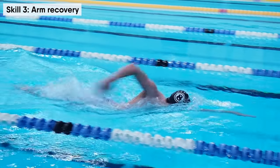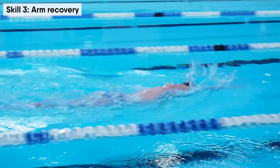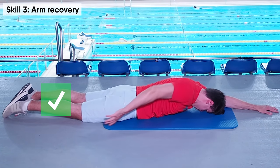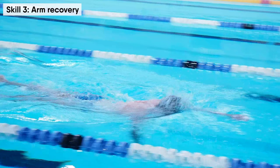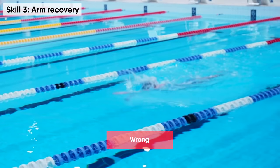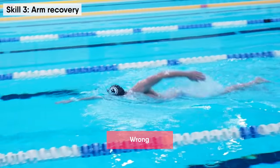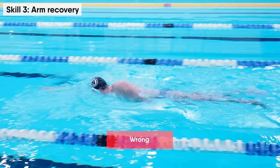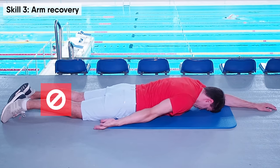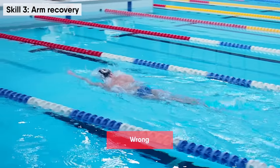Arm recovery is what makes your swimming easy and relaxed. Make sure to use your shoulder for arm recovery — rotate your shoulder when you recover your arm after the arm stroke. Many swimmers don't use their shoulders and perform arm recovery very low. They move their arm forwards without rotating their shoulders, which is wrong, very difficult, and makes swimming feel heavy.